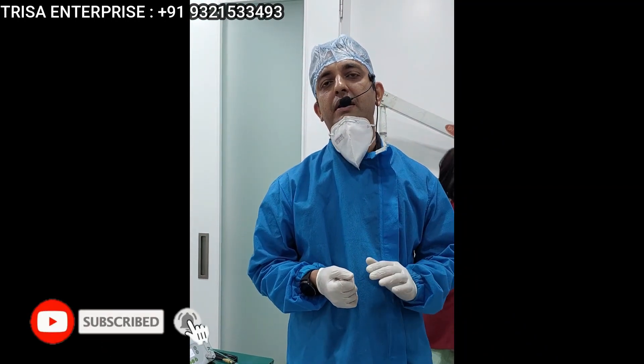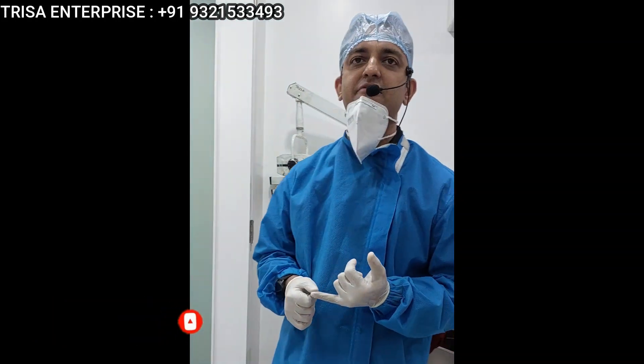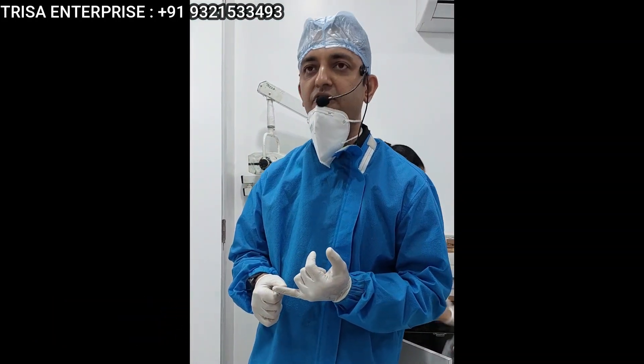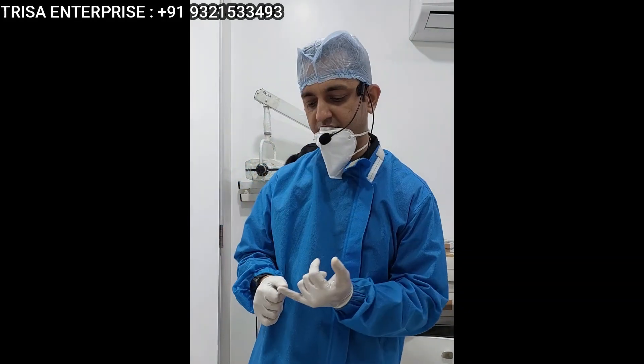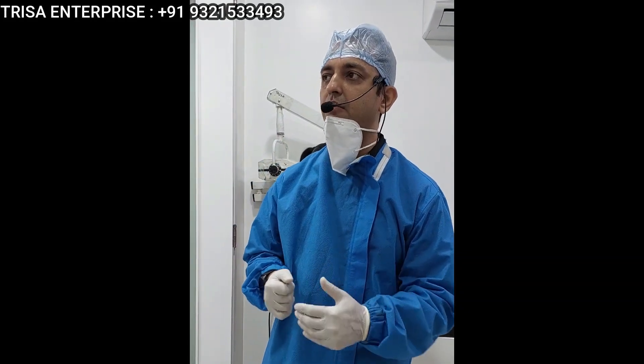A lot of people are doing very nice implants but when it comes to bending, I have seen people tell me that their implants have slipped out, their implants have fractured, the ridge has fractured, and they are having a lot of problems while bending of the implants.